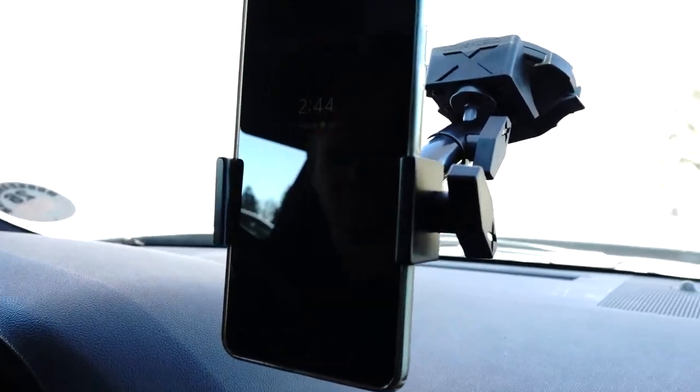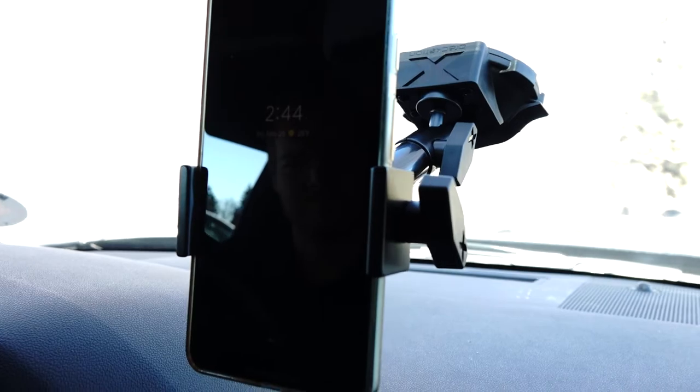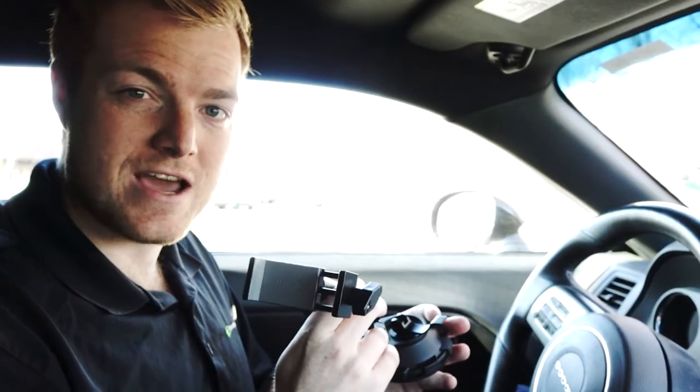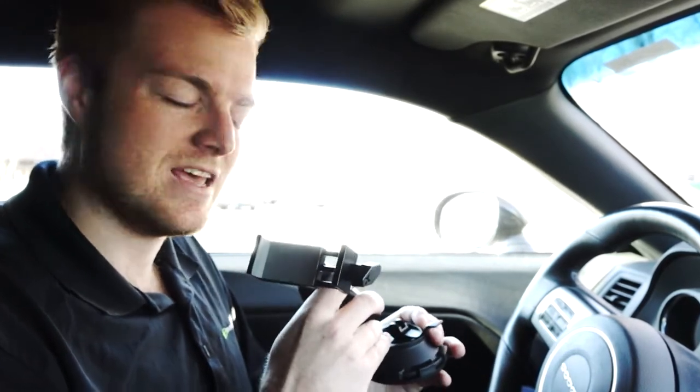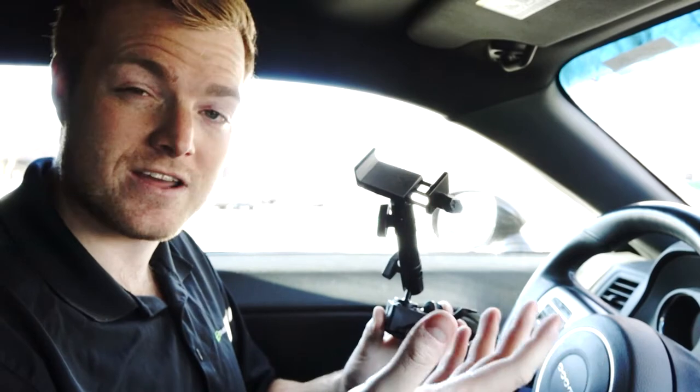That is the Phone Dock Pro. We also have a great tablet solution and GPS solution available as well, all using the same heavy-duty metal design. If you're the person that needs the most heavy-duty, robust, rugged solution for your cell phone or electronic mounting device, Bracktron X is going to be the perfect line for you. We have a whole host of products all available at Bracktron.com.